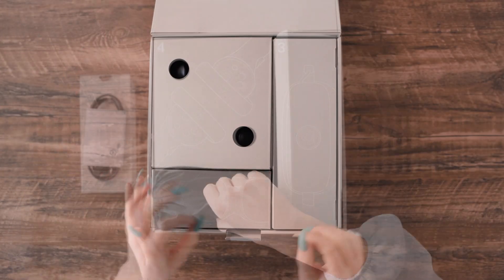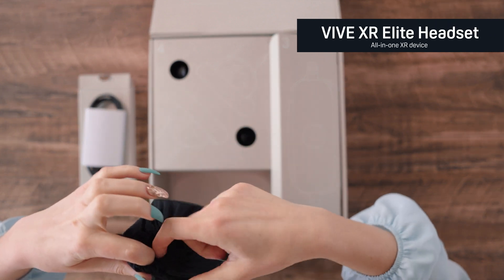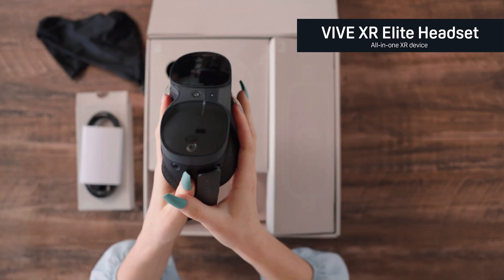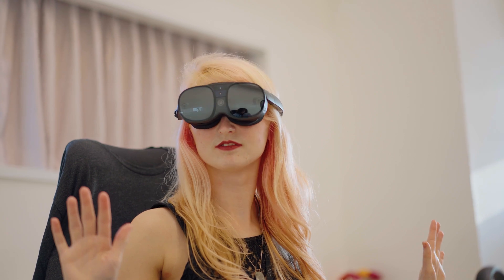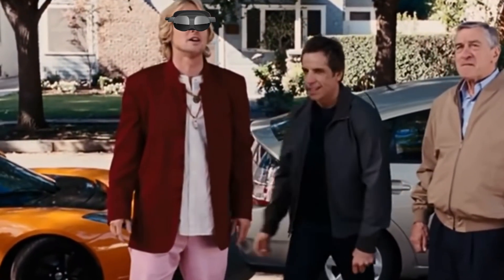Let's start with the most important part — the headset. As a fan of the Vive products, starting from the OG headset, it is mind-blowing that you can pack this much power into such a small form factor. It is incredible to see how much this technology has grown and developed over time. It looks great.